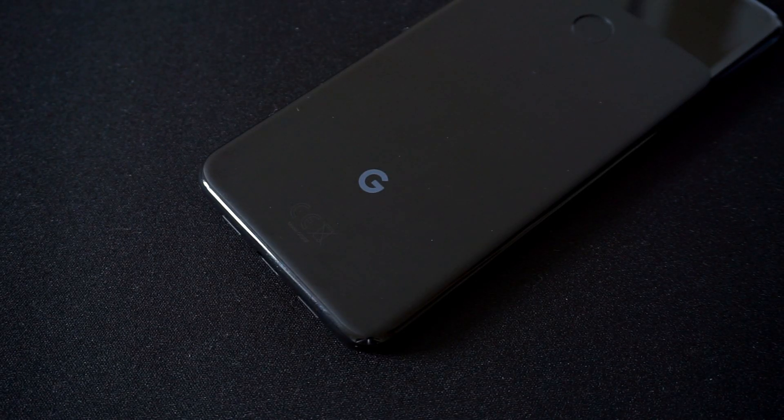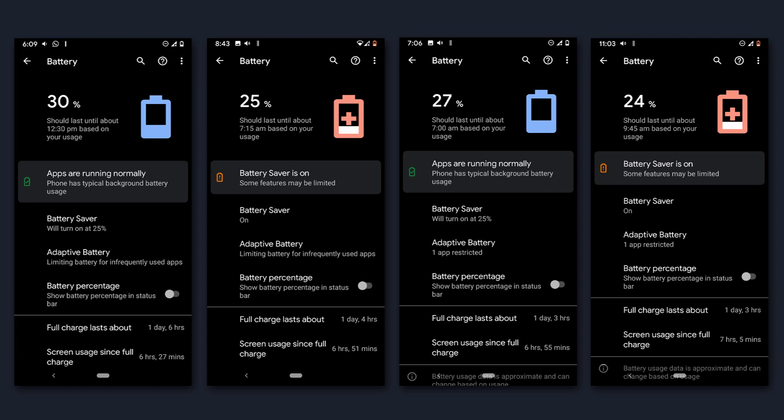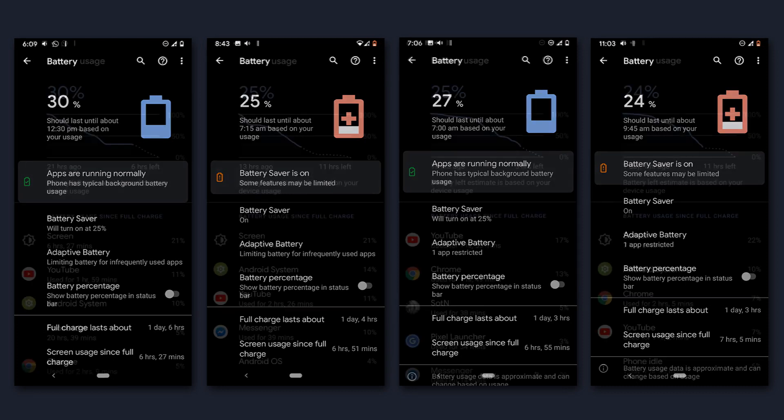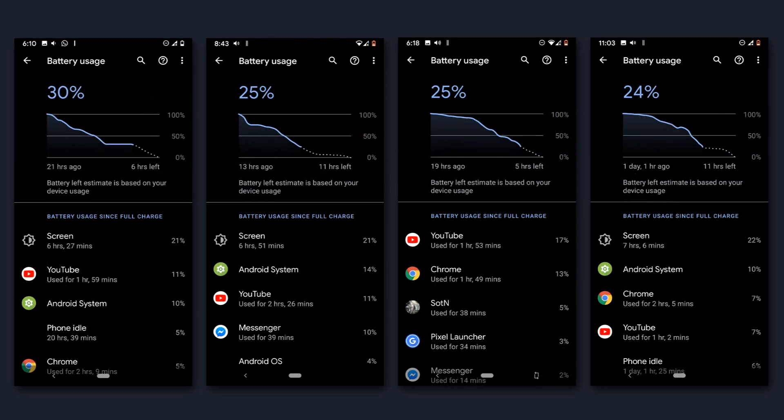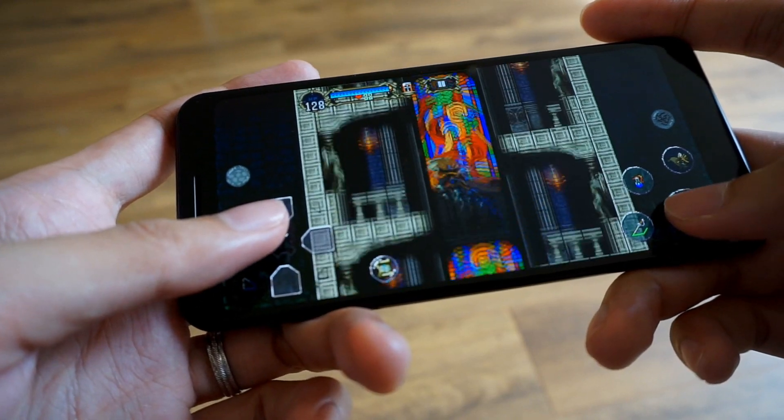Now with all this talk about gaming and performance, you'll probably be wondering how this affects the battery. Battery life is one of the biggest highlights of the Pixel 3a. With average use, the 3000mAh unit inside the Pixel 3a can last me 24 hours between charges with around 6-7 hours of screen-on time. Of course, this is with moderate use, such as video streaming, music, web browsing, and messaging apps. Gaming will take a significant toll on the battery, so I do my best to keep my usage balanced.